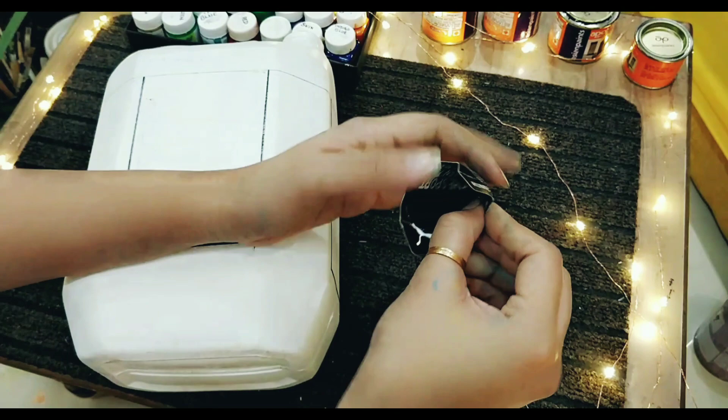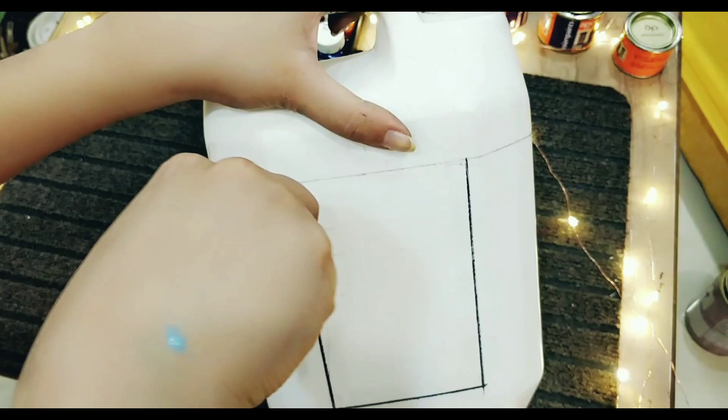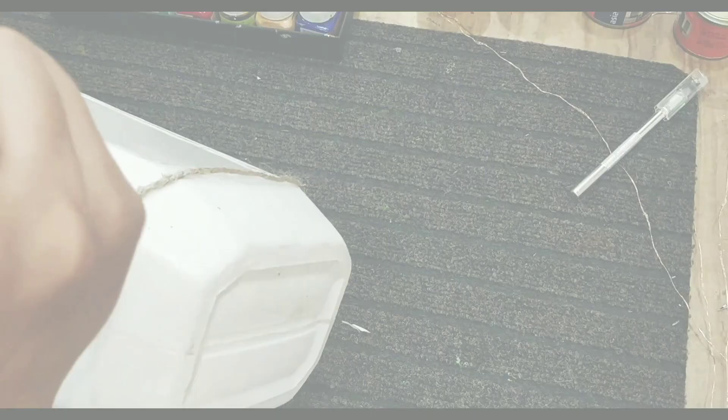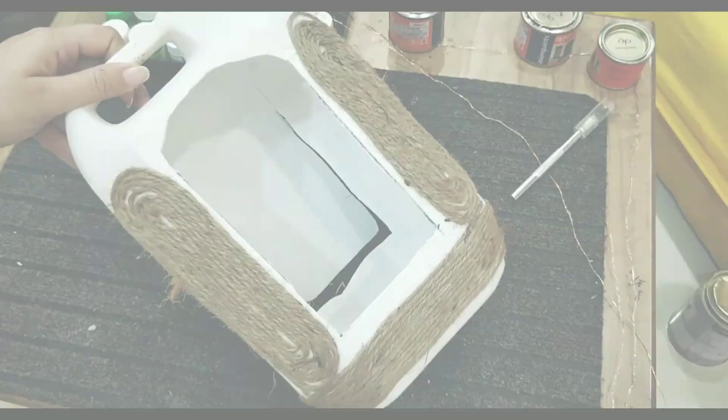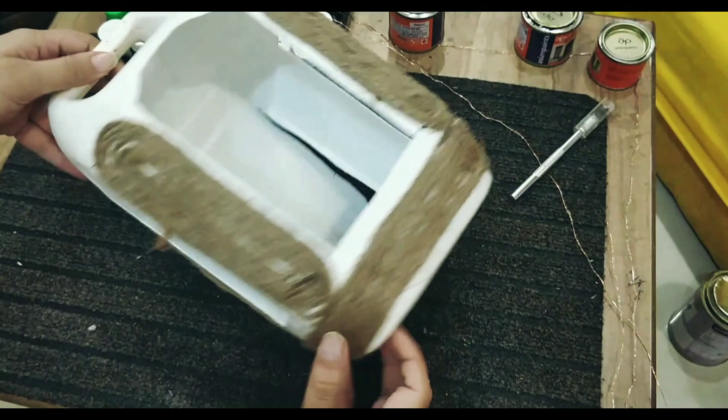With a sharp cutter, cut the sketched-out part of the can. Make sure you don't hurt yourself. When you cut this can, it will look like this. I did not cut out one side of the flap because I wanted it that way. Then I started applying jute rope to the bottom of the can — I wanted to cover the whole part. I covered the cone with jute rope and finally affixed it at the mouth of the can.